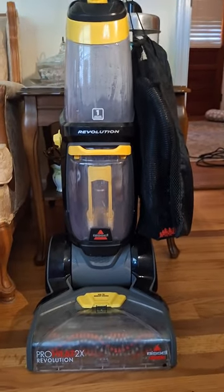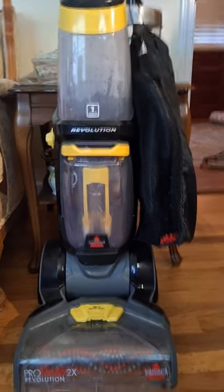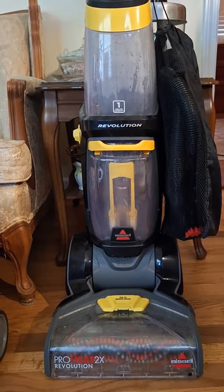I'll put a link below for either this model or the model closest to it, like its predecessor. Because if they made another one, I'm sure it's even better. Way to go, Bissell. Thank you.